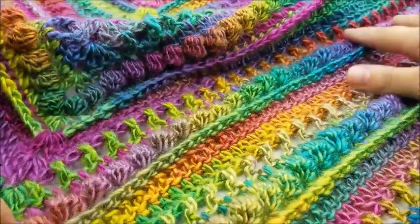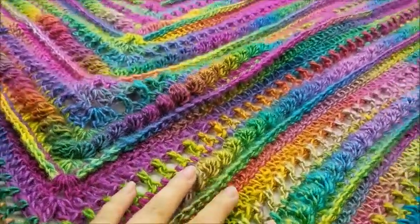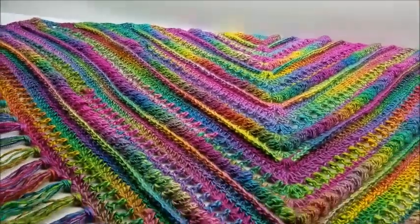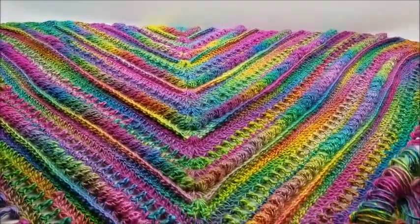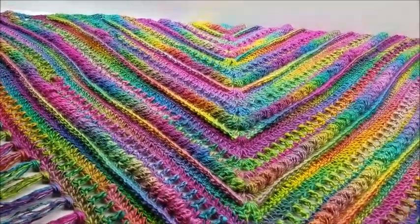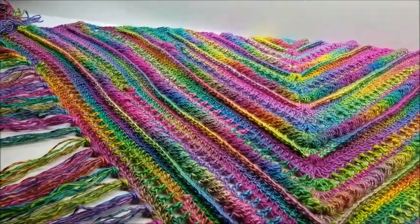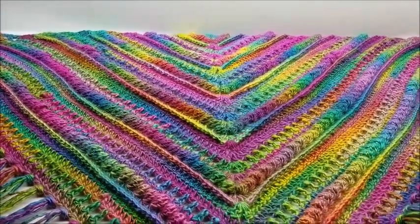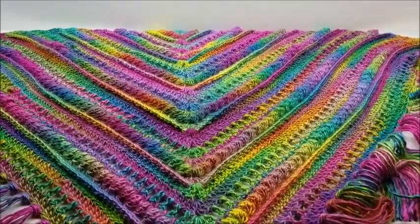Hi everybody, this is Crystal. Today I'm going to show you how to make this shawl here. I don't have a very big workspace so I'm going to move my camera — sorry if it gets a little bouncy. I'll pull it out so you can see it. You can leave the fringe off if you want, that's completely up to you. It's pretty easy, just a little time-consuming. Please don't forget to subscribe to my channel so you never miss a tutorial, and if you like this video give it a like and a share.